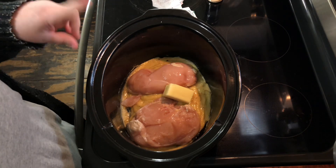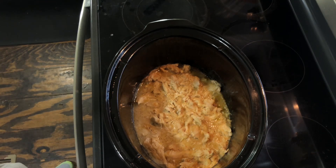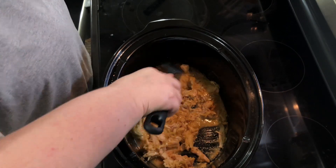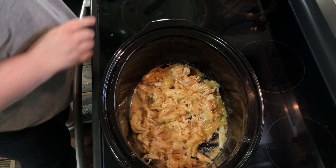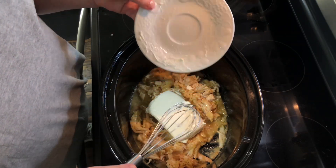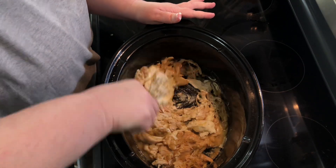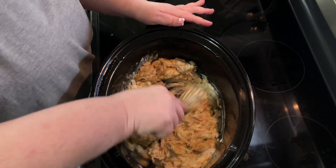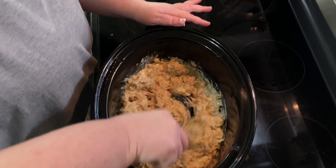Okay, so it's the end of the day and it's time to add what we need to finish this off. This is our chicken tetrazzini — I couldn't say it! You need eight ounces of cream cheese. I went ahead and softened it because it'll make it easier to stir in. That's it — it's complete, but I'm going to stick it back in the insert and cook it for another 30 minutes so everything is combined.